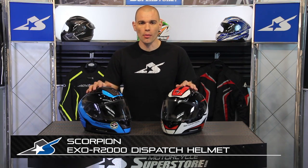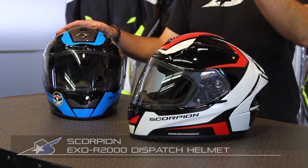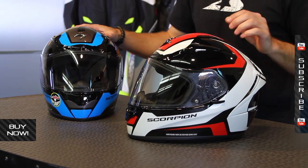It's JC Motorcycle Superstore, this is Scorpion's EXO R2000 helmet. This particular graphic package — both of these helmets are the Dispatch. This is the red colorway, and this is the sky colorway.